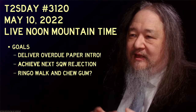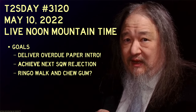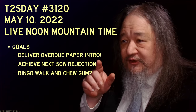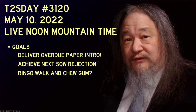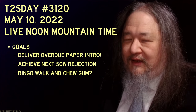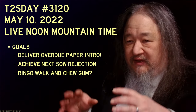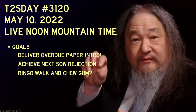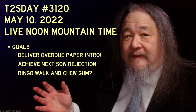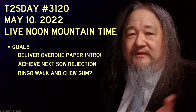Next Tea Tuesday will be on May 10th. My goal is to ship that overdue paper intro before we talk again. I also need to submit the science fiction short story Search Quiet Wake to Clarkesworld. And the fun thing I actually want to work on: can we put Gas Cloud V1, V10, and V11 together — can we get it to do its distributed cycling while also moving around, jiggling around and going for it? We shall see. That's the news for Tea Tuesday 3119 — thank you so much for stopping by, and I hope to see you next time.